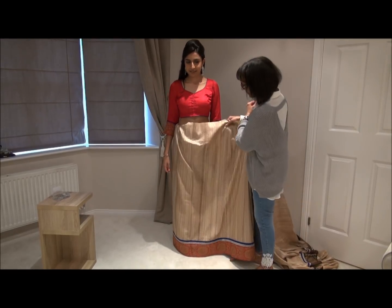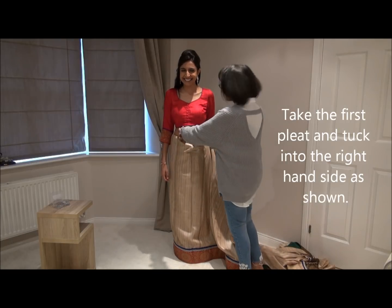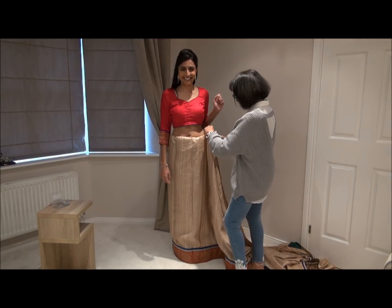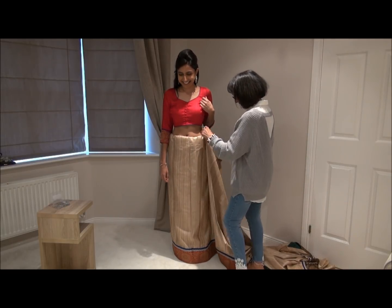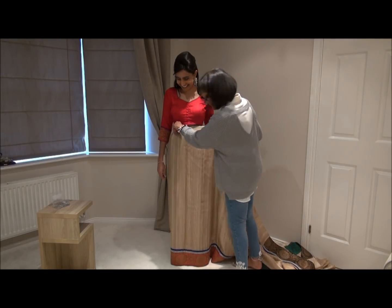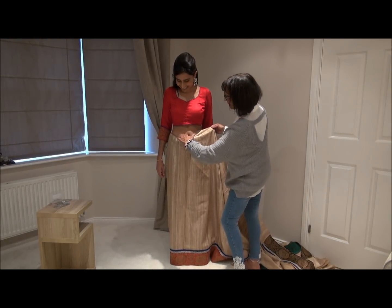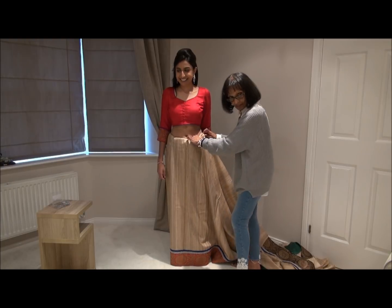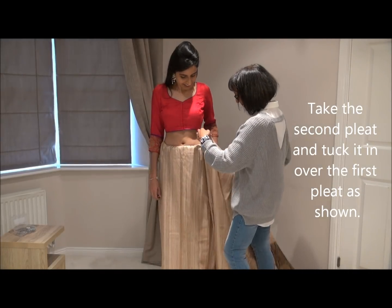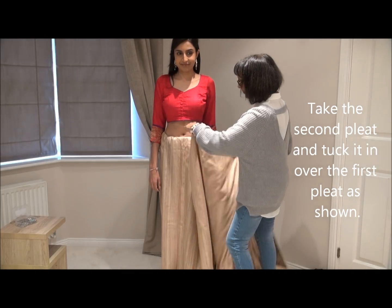As normal, you begin tucking the sari and you do at least two rounds. What you're going to do is pleat — you do two pleats on a sari. This is the first one, so it comes right across onto where the right arm is. You go to tuck it in, and now we're going to create a second pleat, which we're going to tuck onto the first one.